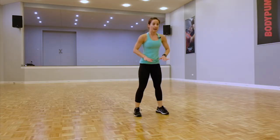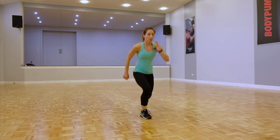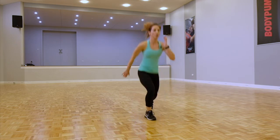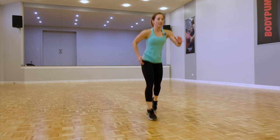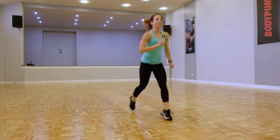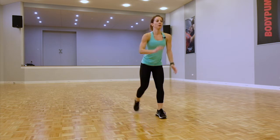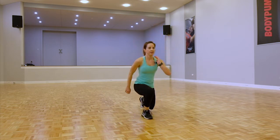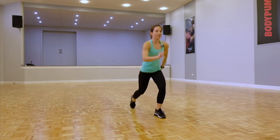We're going for reverse lunges. Option one: standard reverse lunges. Option two: alternating lunges. Keep your feet shoulder width apart regardless of whichever one you're doing. Keep that body upright. Heart rate should be up now.